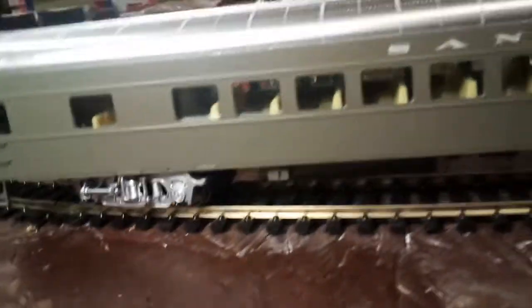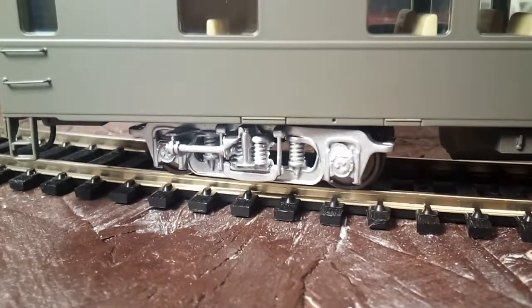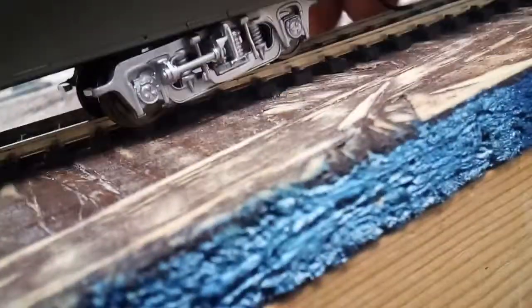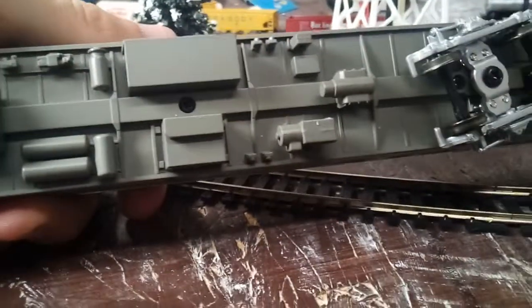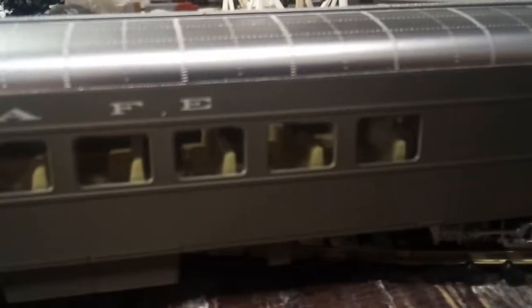The only thing about this is that they don't have any lights in the coaches or passenger cars. There are the trucks right there — pretty well detailed. Here I will show you the underside. It is alright detailed, nothing too in depth, but it is okay. Santa Fe right there.